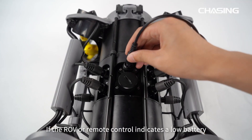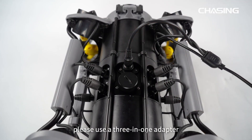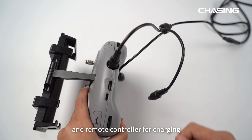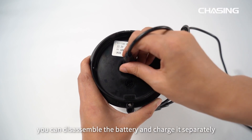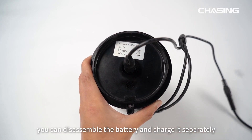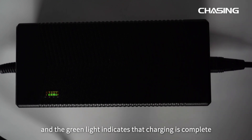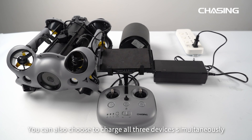When the ROV or remote controller indicates low battery, use the 3-in-1 adapter to connect the buoyancy tether interface on the ROV and remote controller for charging. Alternatively, you can disassemble the battery and charge it separately. The red light on the adapter indicates charging; the green light indicates charging is complete. You can also charge all three devices simultaneously.